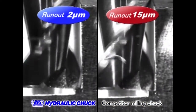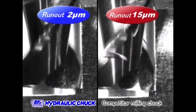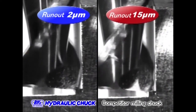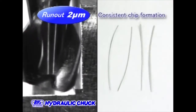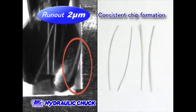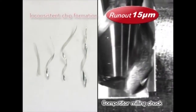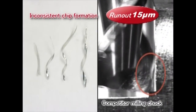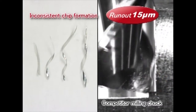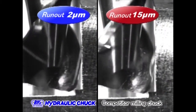Chip formation is also compared. The left hand side is our hydraulic chuck with 2 microns of runout at the cutter tip. The right side is a competitor's milling chuck with 15 microns of runout. Our hydraulic chuck forms consistent chips from both cutting edges. In the case of the competitor's milling chuck, one cutting edge removes more material than the other — in other words, only a single edge is doing the work.